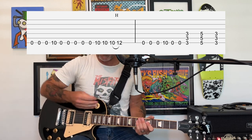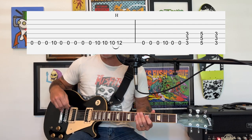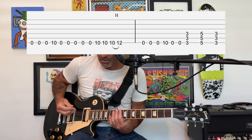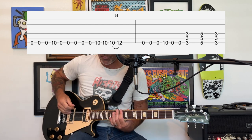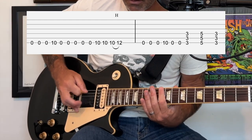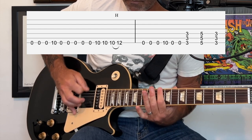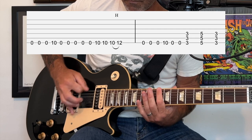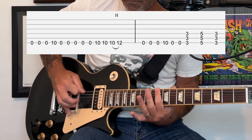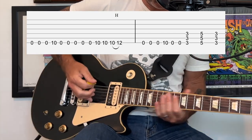A little nuance: when the build-up starts you're going to have the wah-wah pedal on — it's pretty low in the mix. You're going to start with the wah-wah pedal completely open and gradually press down as the build-up goes on. Then the wah-wah pedal goes off and it goes back to the 3rd fret.